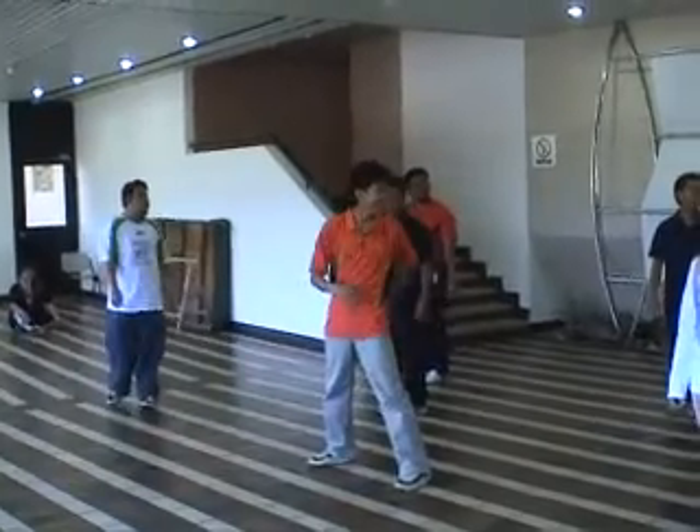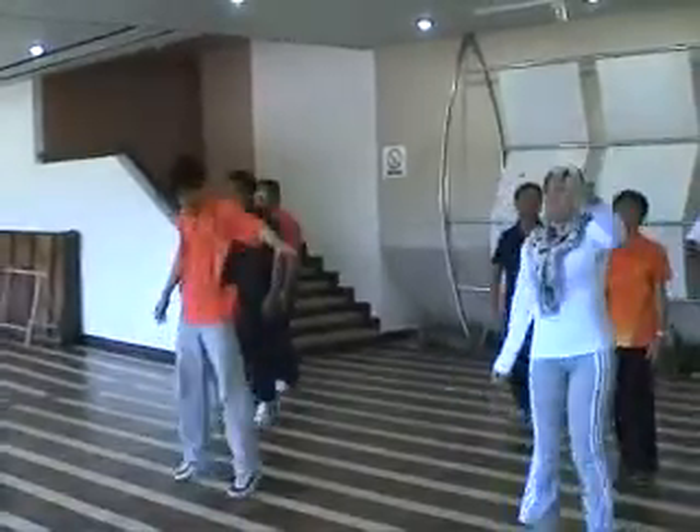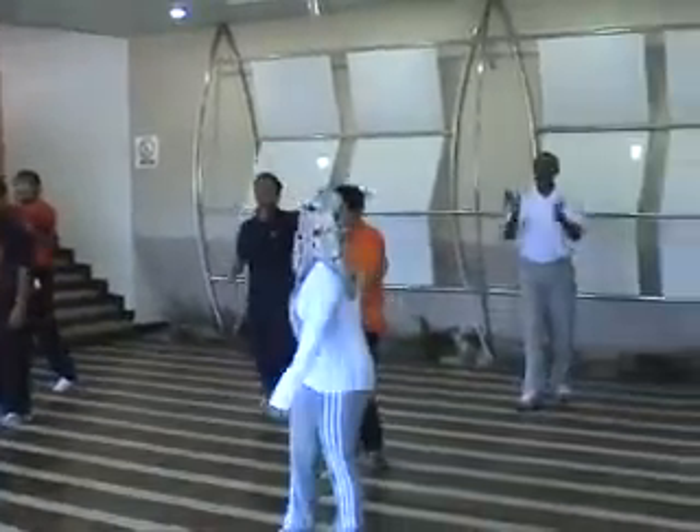Okay, now faster. Okay, ready? Go. One, two, three, four, five, six, seven, eight. One, two, three, four.